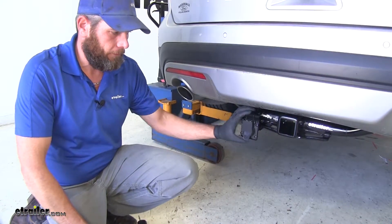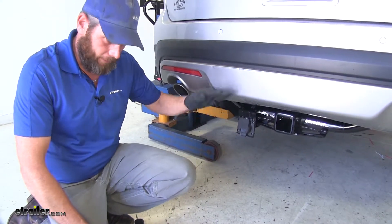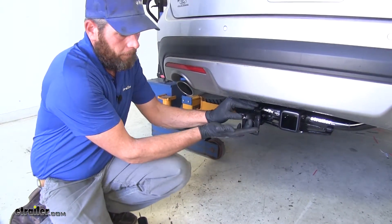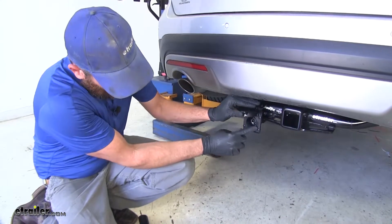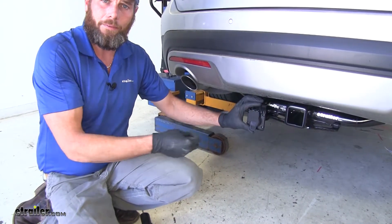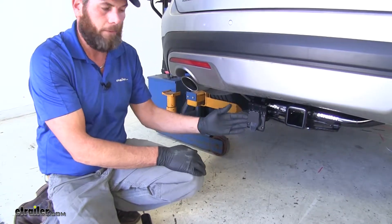Now the seven-pole plug itself is a really nice setup. We've got a stainless steel spring in the top that's going to keep our cover down and closed. Inside the lid here we're going to have a gasket that seals all the way around the plug - it's just going to keep out that dust and moisture which can eventually cause corrosion and cause malfunctioning with your trailer.